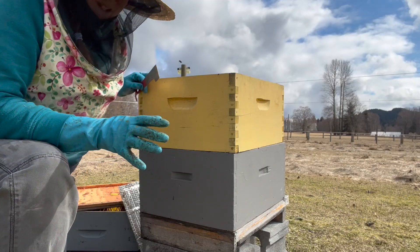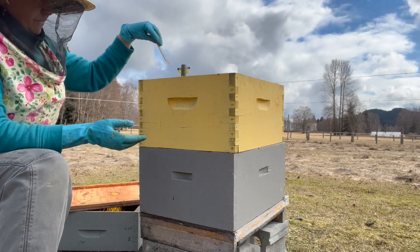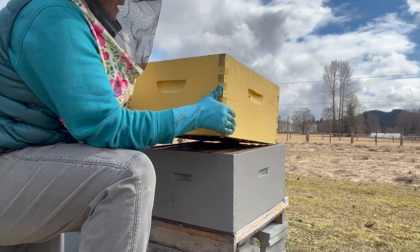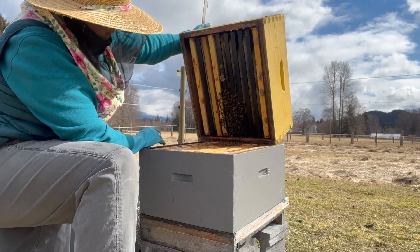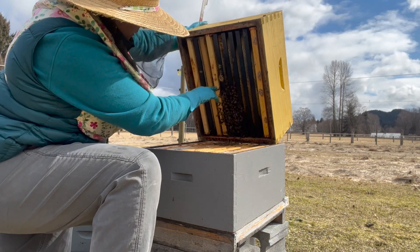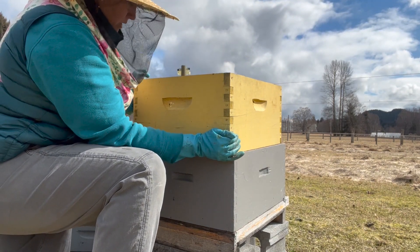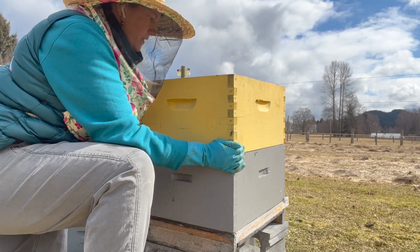So this one I have marked as a slow grower this spring. From the top it looks like they're on maybe four frames, but it's always more telling to look up from the bottom and see if they're reaching the bottom of those frames. And that's actually quite encouraging — they are right to the bottom of four frames. Definitely viable, but this one could use a little boost if we wanted to produce some nucs in a month or so.